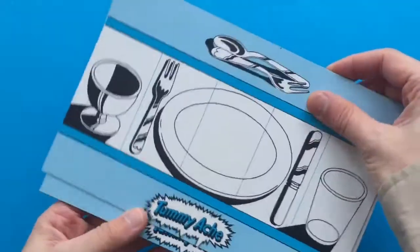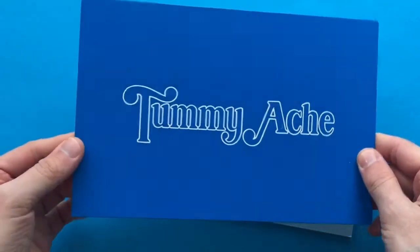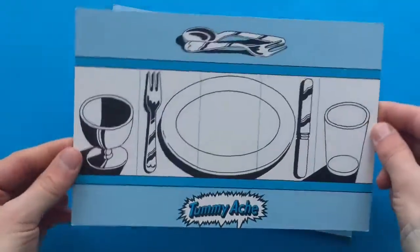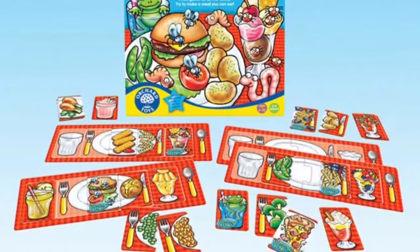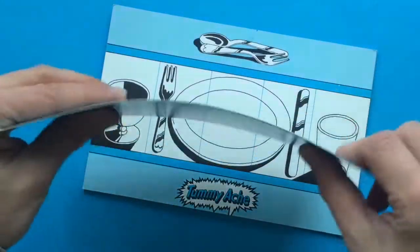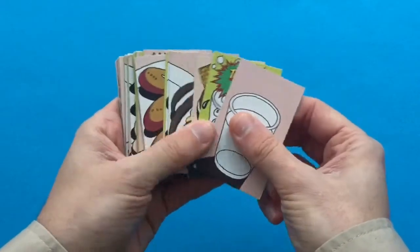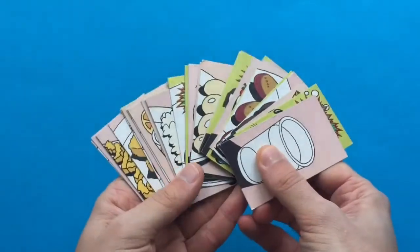Let's take a closer look at what you actually do in this game. The game comes with four of these place setting boards — simple cardboard with the game name on the back, printed in black, white and shades of blue. There's no full colour on this, although the later versions by Orchard Toys have got full colour game boards. The cardboard is fairly thin, but these have held up well over the years.